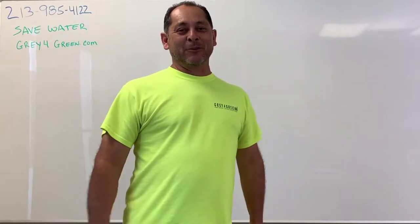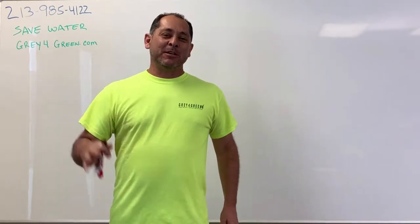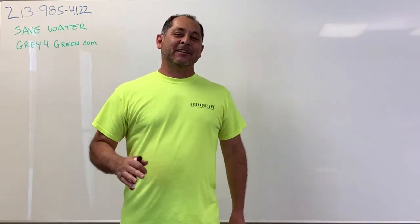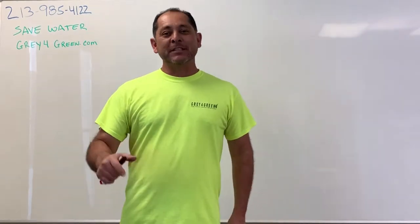Hey everyone, Joseph Gallegos here with Grape for Green. Today we're going to talk about EBUWE, which means Existing Building Energy and Water Efficiency, and it's an ordinance in the city of Los Angeles.